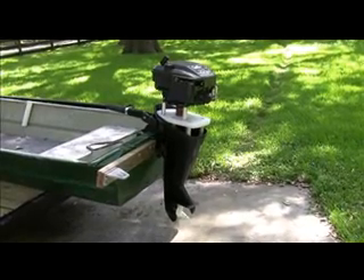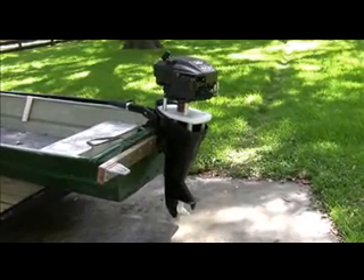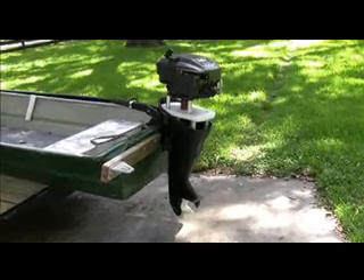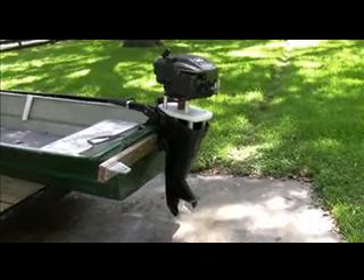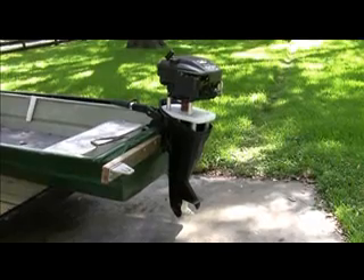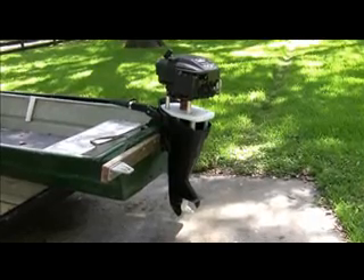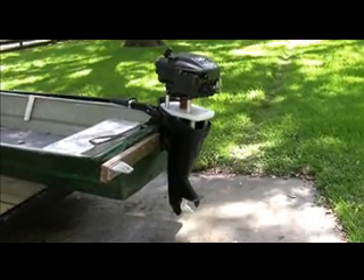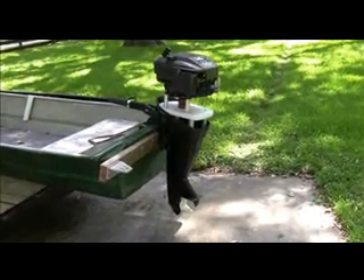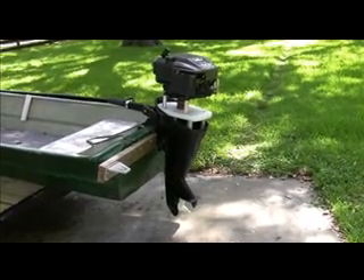This is my Briggs & Stratton six horsepower quantum conversion to a Chrysler six horsepower outboard kicker. Basically used the lower unit, took the power head out, and it was originally a long tail version. I took the extension out of it and used the main drive shaft that was in there, but I had to shorten the forward, neutral, and reverse shaft.